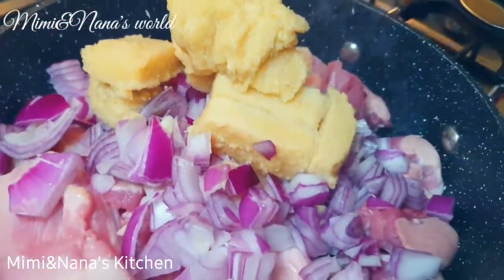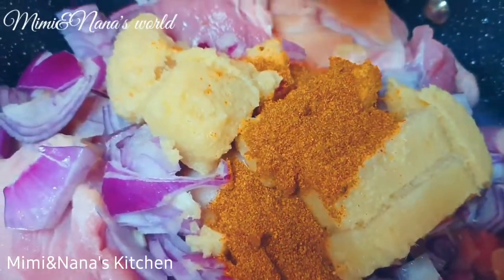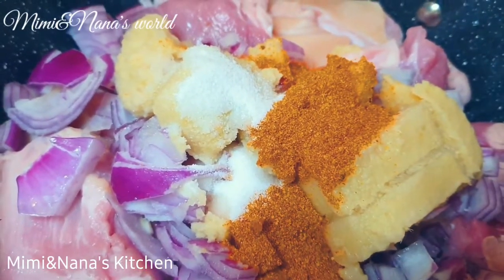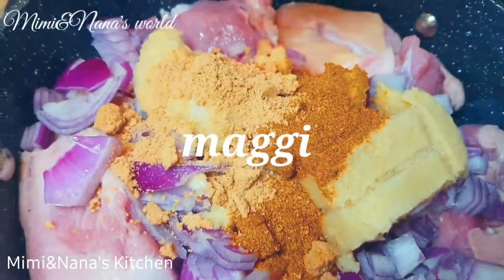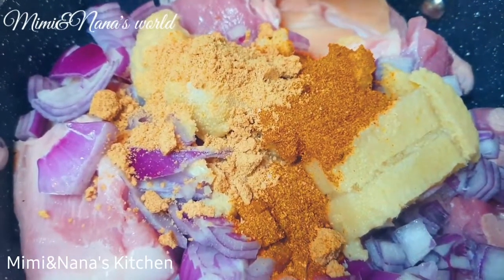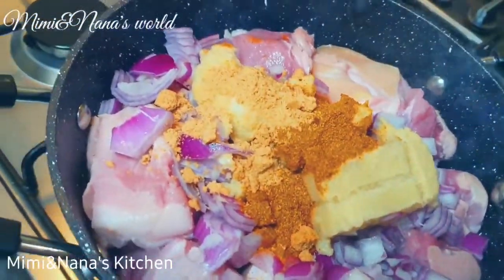Perfect. Now some all-purpose spicy seasoning. Now some salt. It's already starting to smell really good. Now some Maggi. The smell is divine — I'm so impressed. Now let's give it a good mix.